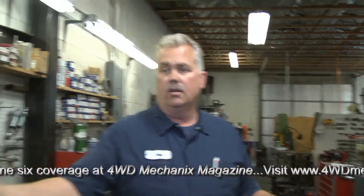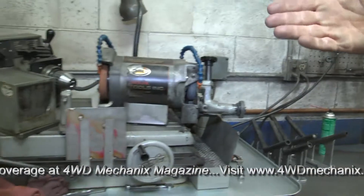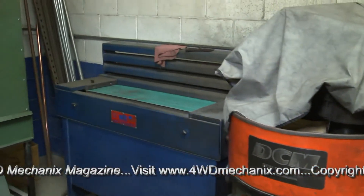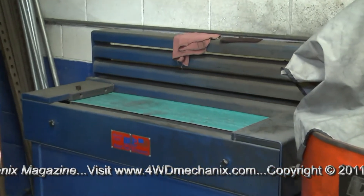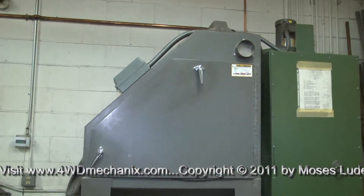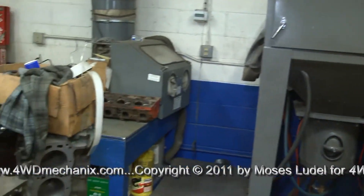We have your valve grinder, we have a flywheel grinder, and we have a belt surfacer which works great for surfacing exhaust manifolds, headers, and stuff like that. There's a great big bead blast cabinet there where we bead blast all the heads. As you can see on the floor here, they're all staged up waiting to get machined and assembled.